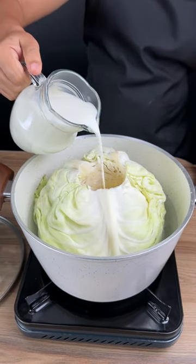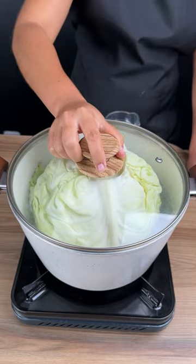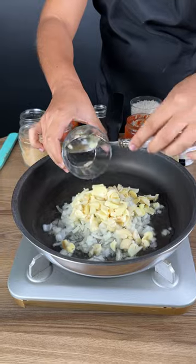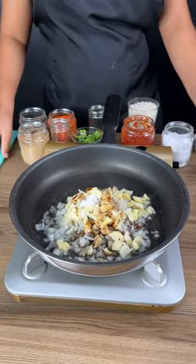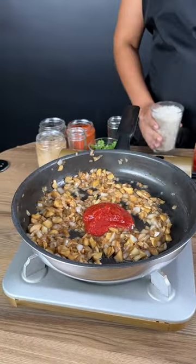Start this recipe by adding milk to the cabbage, then cover and cook for 20 minutes. Add one chopped onion, 100 grams of mushroom, two tablespoons of shoyu sauce, salt, two tablespoons of tomato sauce, and one cup of rice.